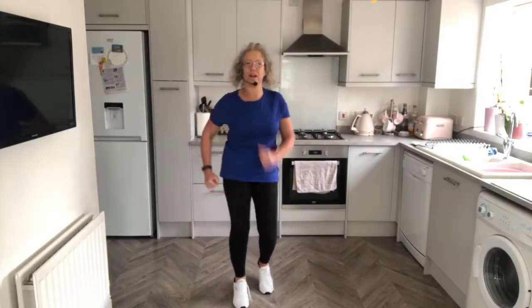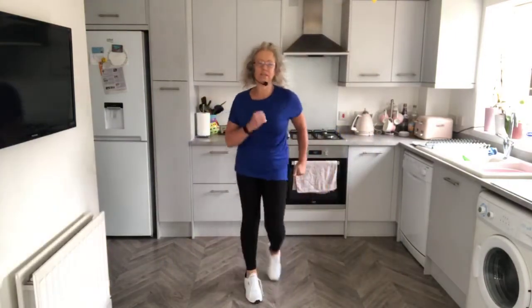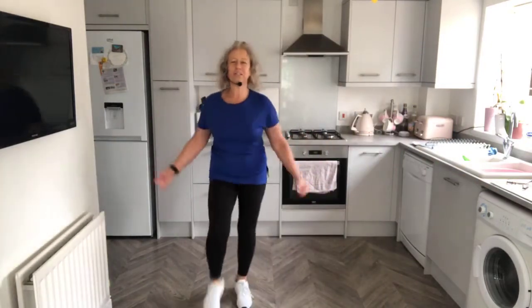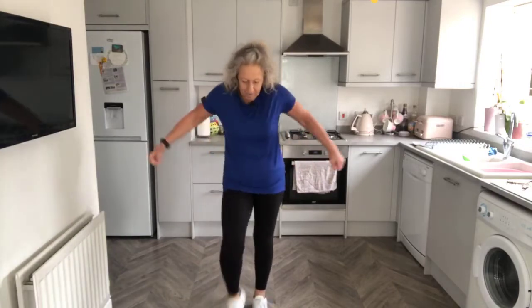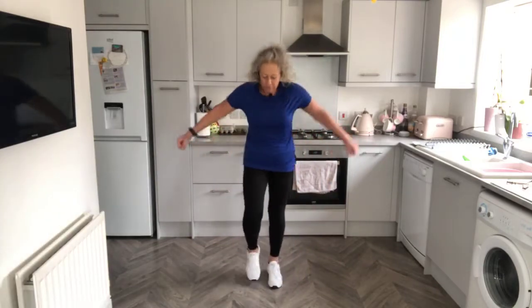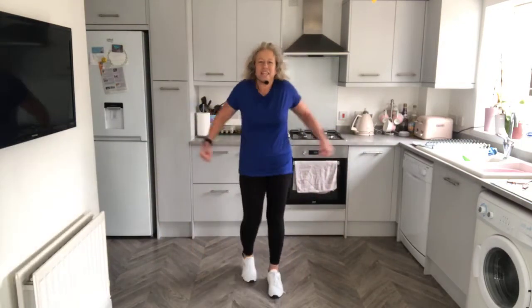Good morning, Maureen. Here we are, Saturday morning, an early one. I was feeling energetic this morning. Just keep marching. I do this every day on my fitness pages — it's all free. So if you just happened to have just clicked on the video, get out that chair and come and just do a bit of movement for 20 minutes with me.